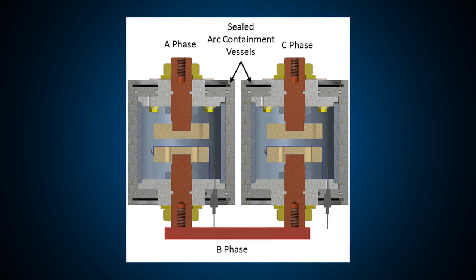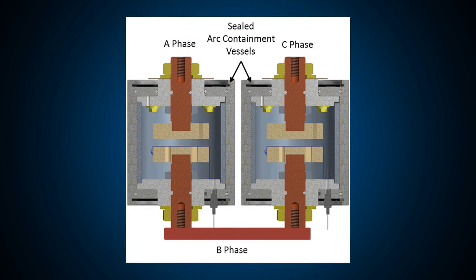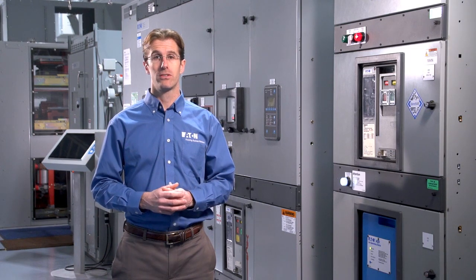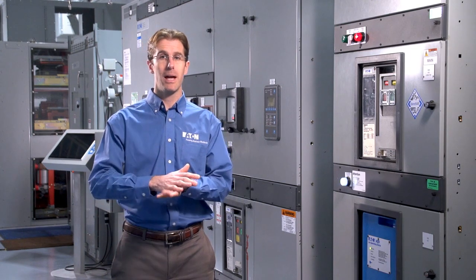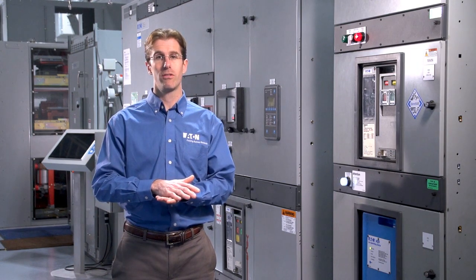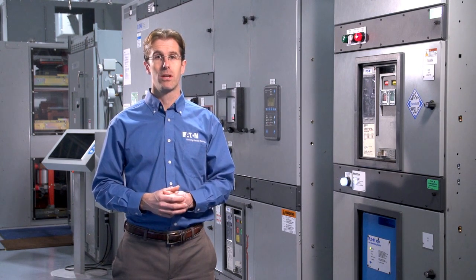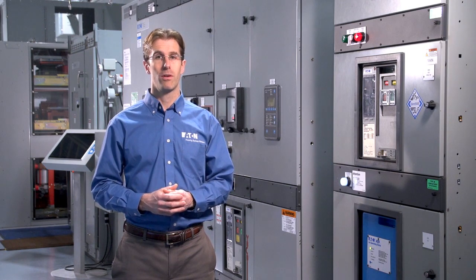You'll notice at the top of the left vessel we connect phase A, at the top of the right vessel we connect phase C, and to the bottom of both vessels we connect phase B. Each of the phases is connected to contacts, shown in tan on this diagram. If this were a bolted fault device, one way to make it work would be to clap the contacts together whenever an arcing fault is detected. This would tie all three phases together in a zero impedance fault, which would divert all of the current from the arcing fault into this device, immediately extinguishing the arcing fault.